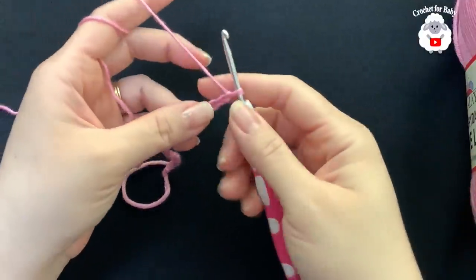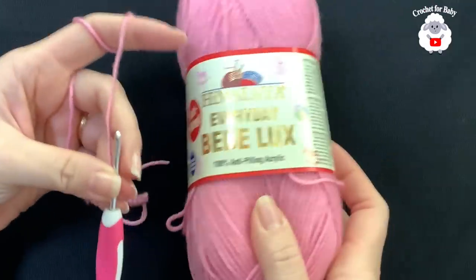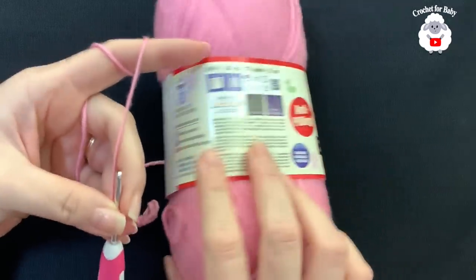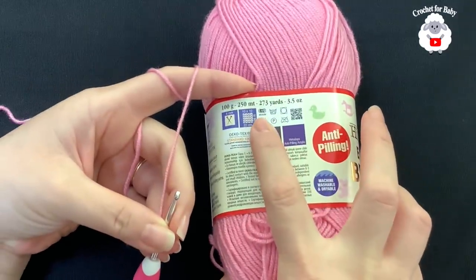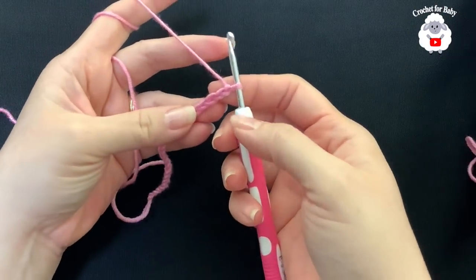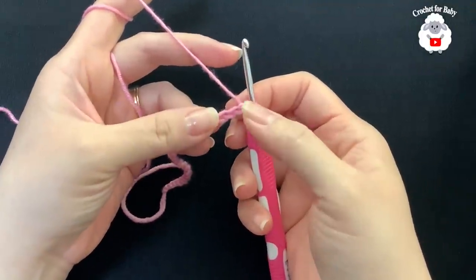To begin, I'll be using a 3.5 millimeter crochet hook. Today I'm using this number three yarn called Himalaya Everyday Baby. The label says it's a medium number four yarn, but it's actually thinner — more like a DK weight or number three yarn — so you can use either.